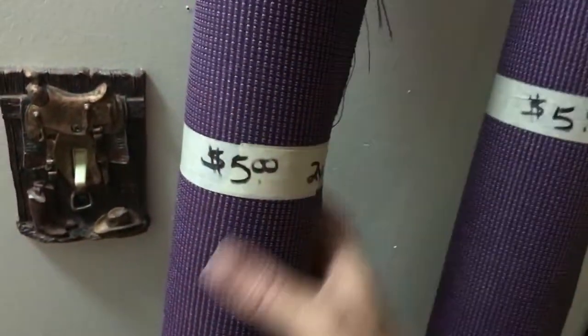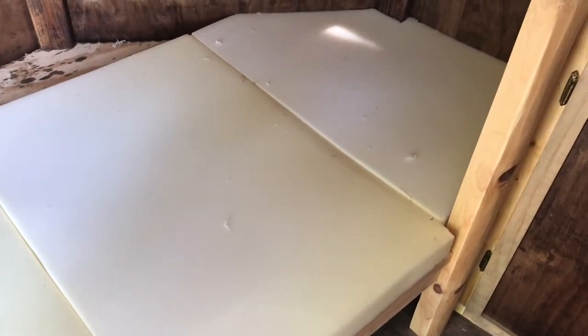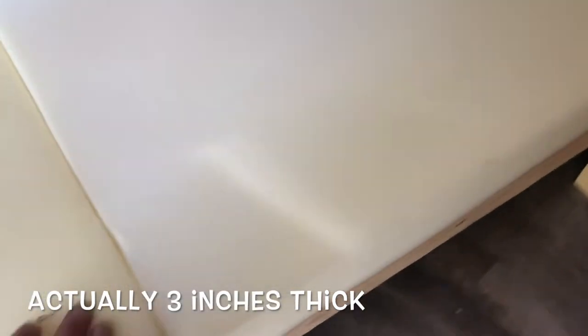I scored these really big rolls of upholstery fabric - two yards for five dollars, so I got four yards for ten dollars. I got a little foldable mattress off Craigslist, took it out of the covers, cut it to fit - it's 36 inches wide and only two inches thick, but it's actually really firm and really comfortable. I have my cushion covers all put together. I had to stitch around where the posts are, so that was a heck of a lot of fun.